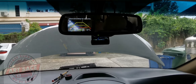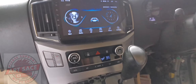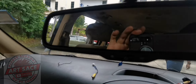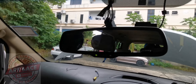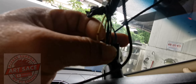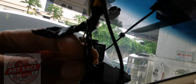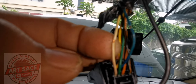Ito guys yung video, ito yung reverse camera na current 12 volts. Ang kulay nito ng reverse, kulay blue, tsaka yung video nyo guys, kulay puti.